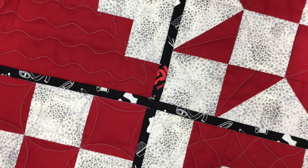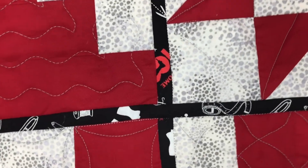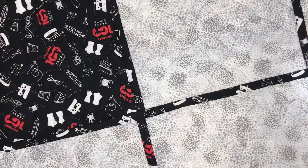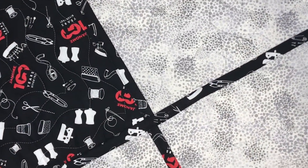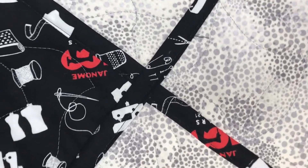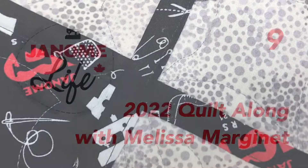Don't forget to refer to the PDF on the Janome blog. Here's a look at the front of the quilt when it's finished, and here's a look at the back. See you next time when we're going to add machine binding to the quilt to finish it off.